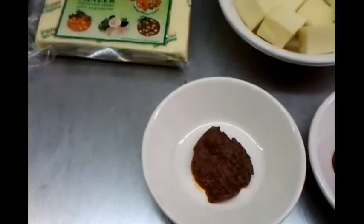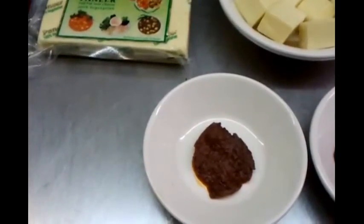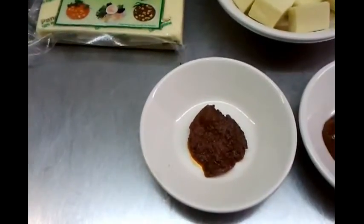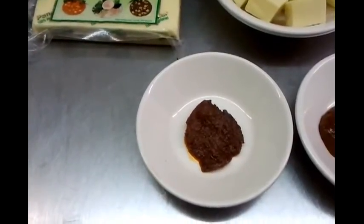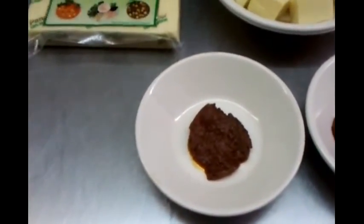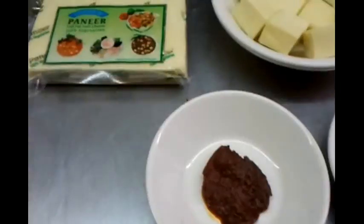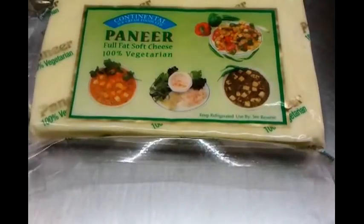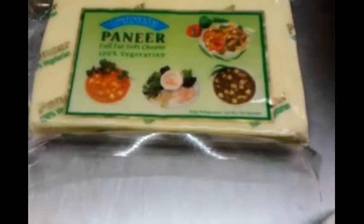Hello everyone and welcome to our video. Today we are going to show you how to make a paneer tikka. Paneer is an Indian word for cheese — here we have a block of full-fat soft cheese. You can buy it in Asian grocers or from large supermarkets.